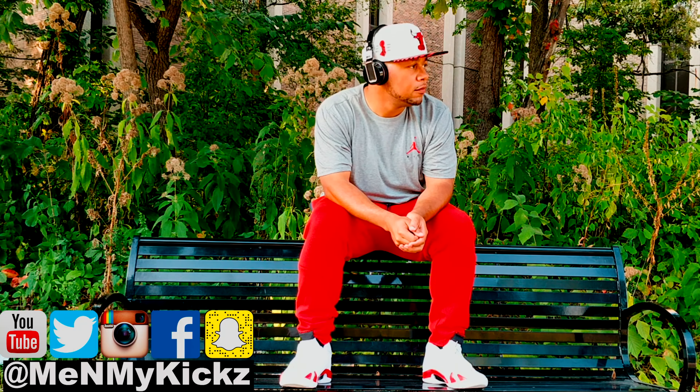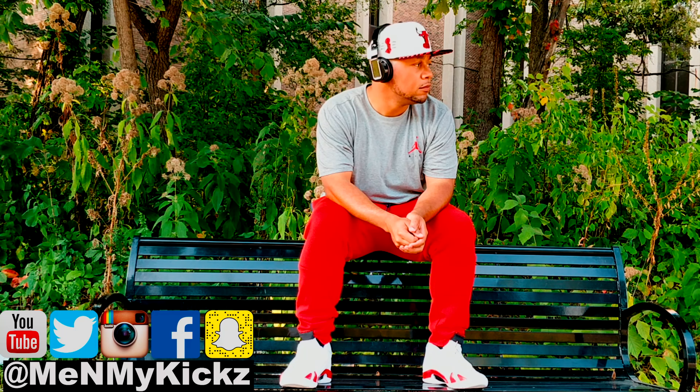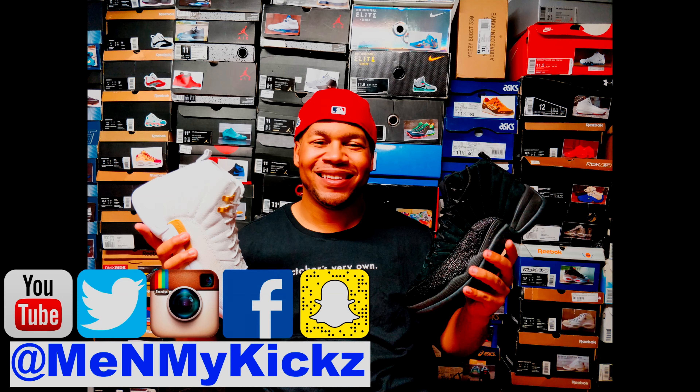Me and my kicks, me and my kicks, me and my kicks.